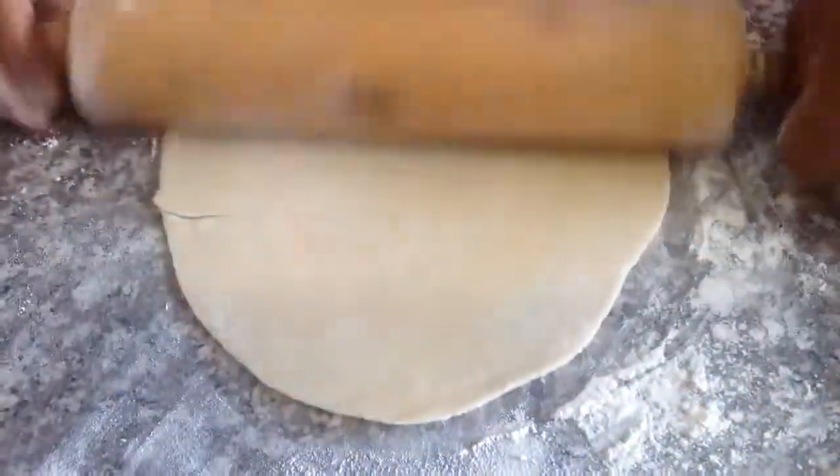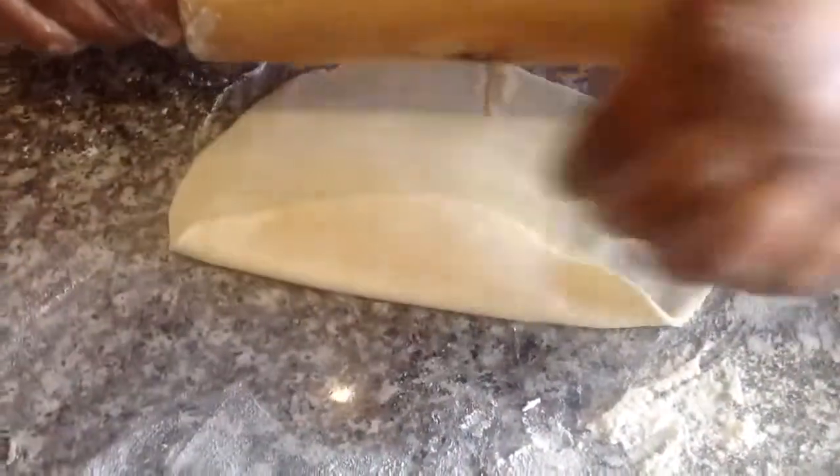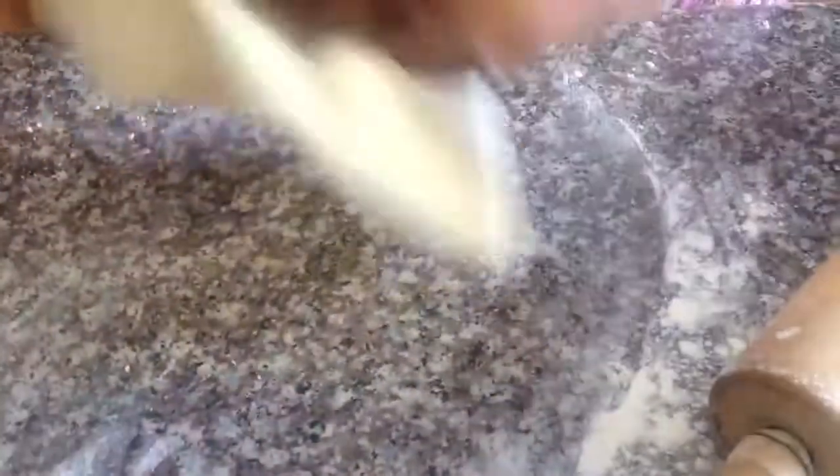When rolling out your roti, ensure that you roll it as thin as possible, because if the roti is too thick then it gets too hard overnight. With the roti that we've made, you can keep it in the fridge or freezer and once reheated, it's still as soft.